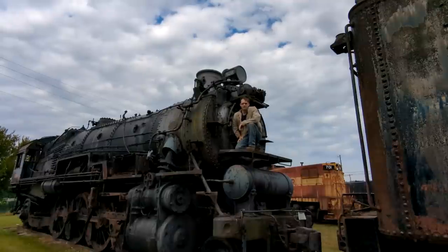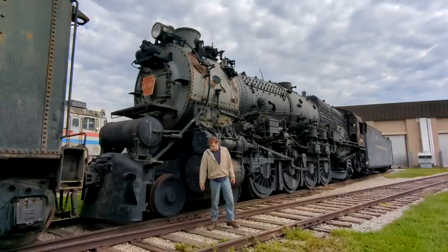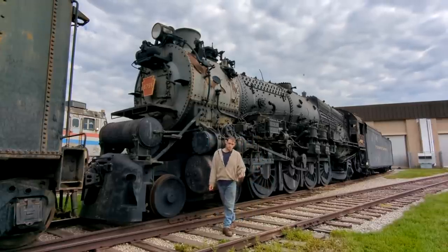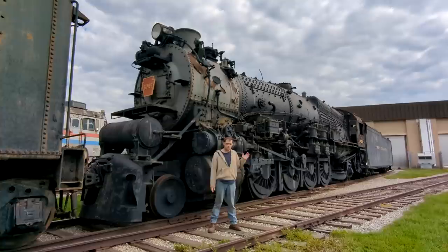Hi, I'm Mike and welcome to my YouTube channel. My goal for this channel is to cover the process as we restore all five of these steam locomotives over the years.